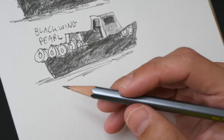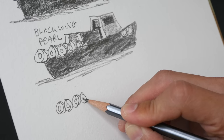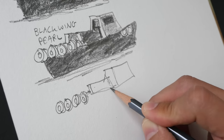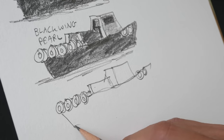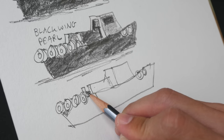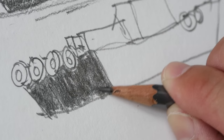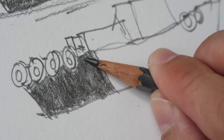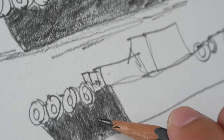Lastly, the Black Wing 602, which is supposed to have the hardest graphite among the three. It does feel a bit harder. You really need to have all three side by side to tell the difference. I feel that because this is harder, it seems to catch the grain of the paper — you can feel the white of the paper much more compared to the softer pencils. You can see a slight difference there.